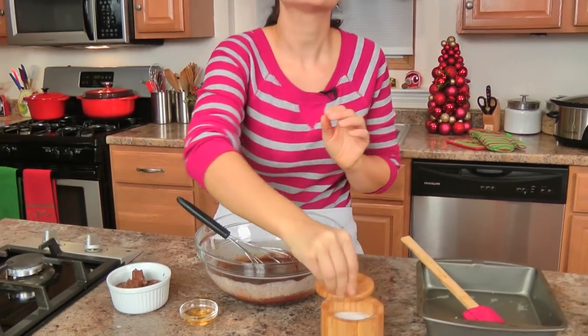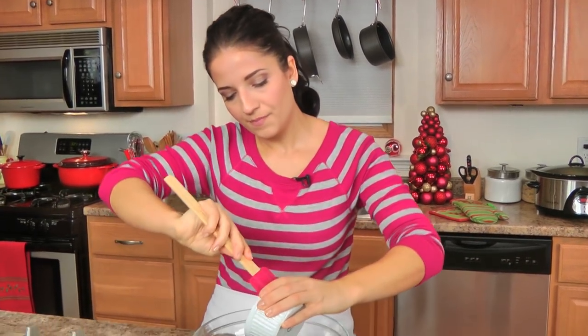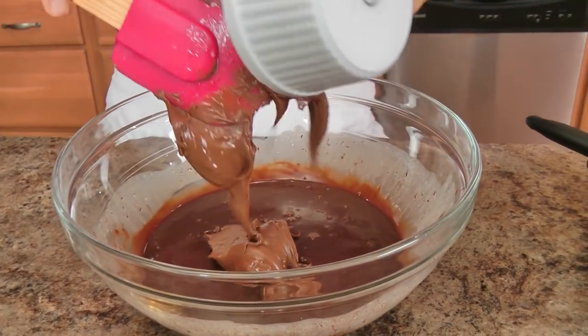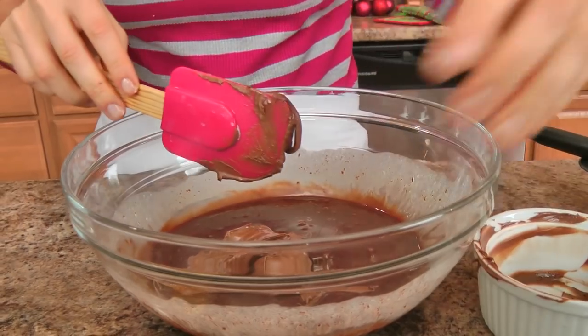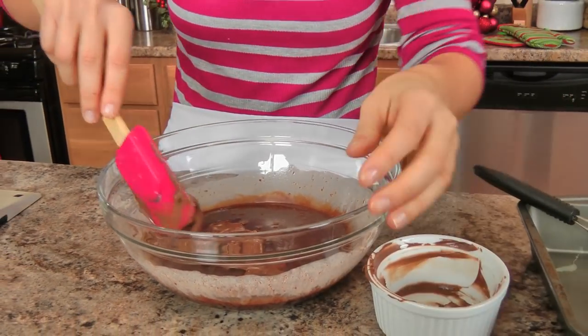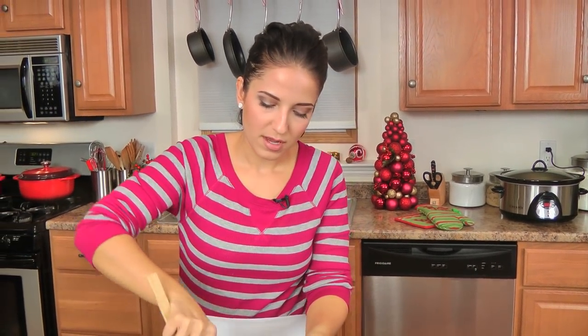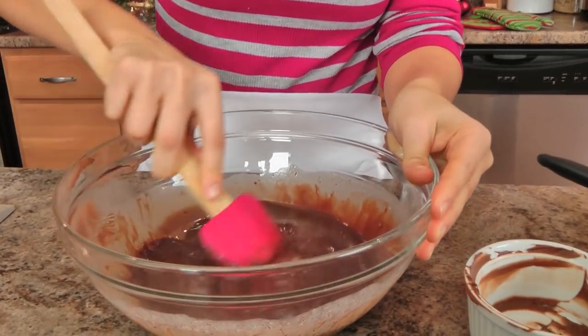Add a small pinch of salt — it makes a world of difference, I cannot stress it enough. I know you're probably thinking why add salt to something sweet, but it really is crucial. Now I'm going to add my Nutella and whisk this together until I have a really nice creamy mixture, trying to get it all out. And now my Frangelico — you can absolutely leave it out if you want to, but it helps with the flavor.